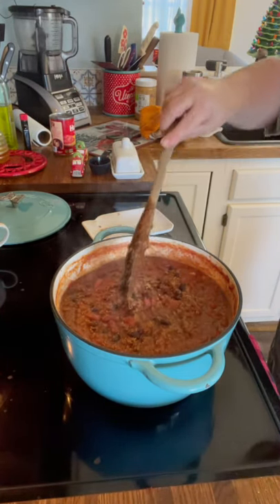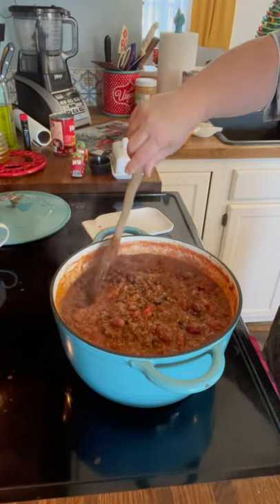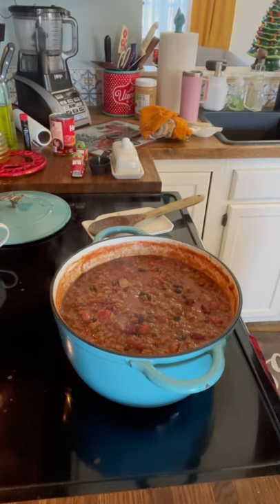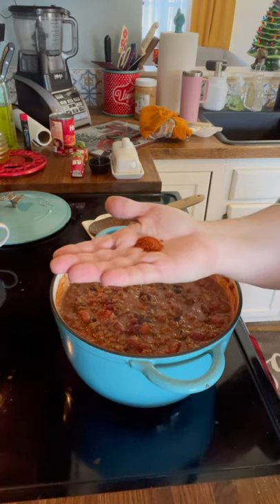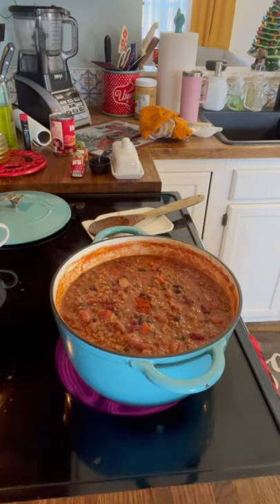All right, look at that pot of chili — it smells good and it's got the house smelling good. I tasted it and I'm going to add a little bit of cayenne — about a half a teaspoon of cayenne pepper. Totally optional; you can leave that out.